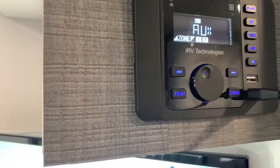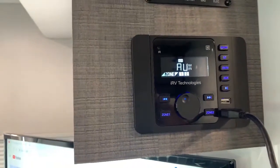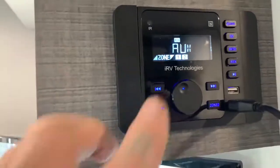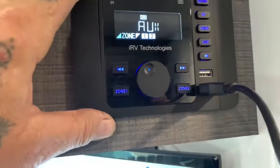I'll put a link to the owner's manual in this new video — it'll show where the inputs are. You need to make sure you have your outputs from your TV going to the inputs so you can use the aux and the HDMI input on the face of your IRV 36.